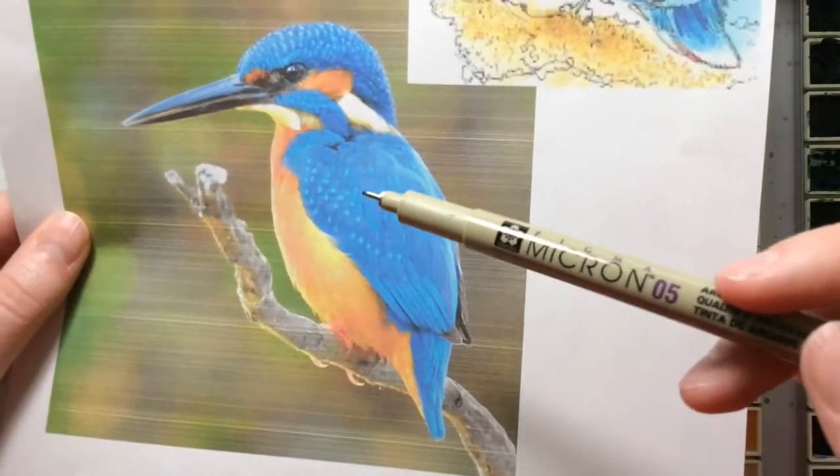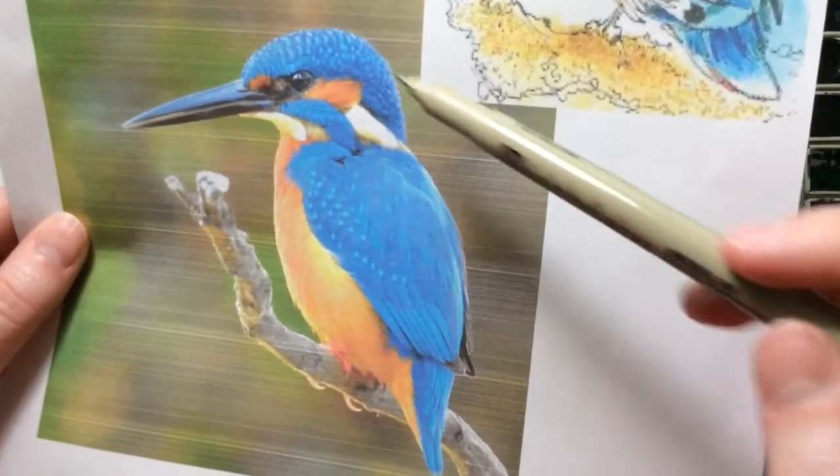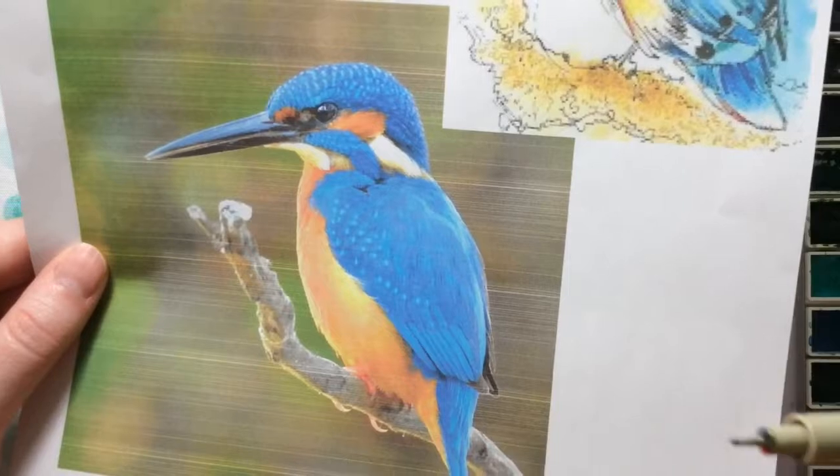When you're using ink you don't have to make it exactly like your picture. Sometimes you can throw in some extra lines just to make it seem a little more whimsical and add a little bit more to the movement of whatever you're drawing.